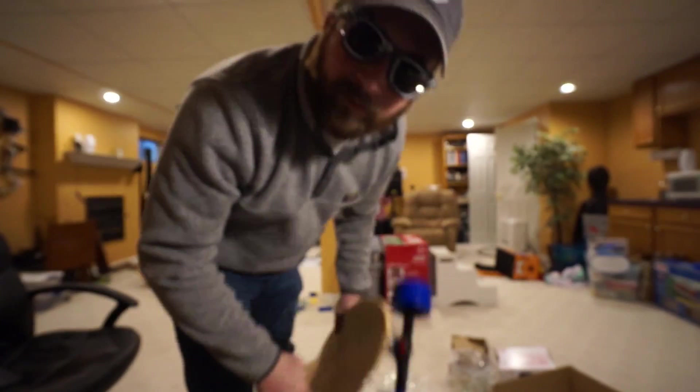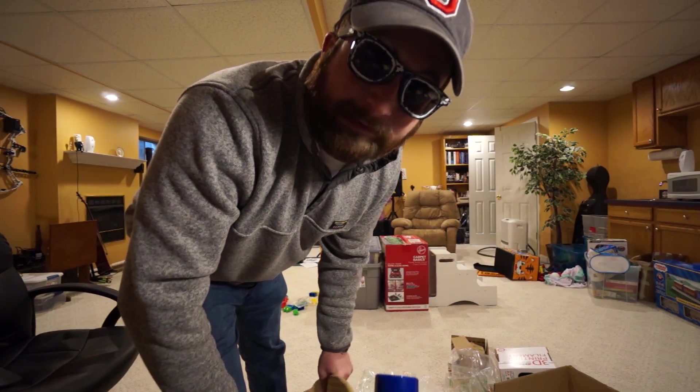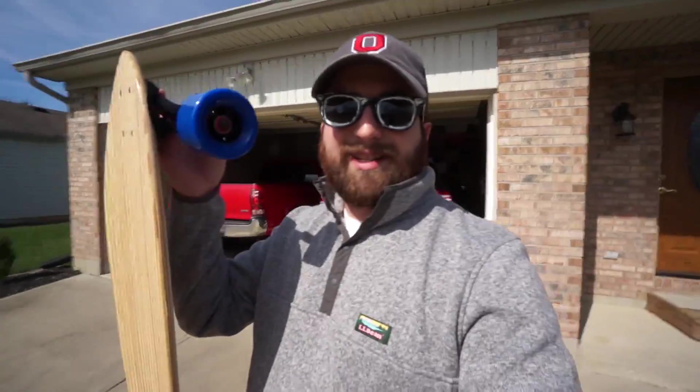First time ever on a longboard — here we go. Seriously, I've never ridden one of these things a day in my life. The thing I've got going for me is that I've been snowboarding since I was in high school, and when I was out in Hawaii I took surfing lessons and was actually able to pick that up the first time because it was really similar to snowboarding. So what I'm hoping is that this is really similar to snowboarding, and I don't fall and break my neck. Here's hoping.